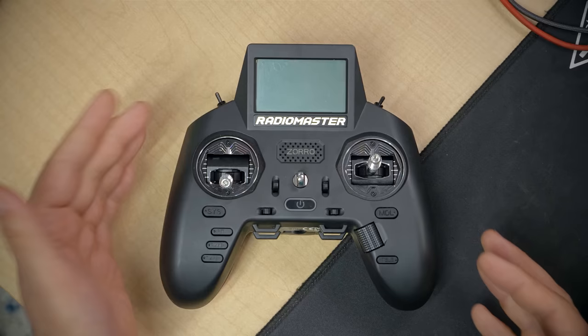The next thing we need to do is connect the controller to the receiver on the quadcopter — a process known as binding. It tells the receiver which controller it should be listening to. The controller we're using is the RadioMaster Zorro. If you're using a different one, the steps will be somewhat similar for any OpenTX or EdgeTX controller — that's most controllers used in the FPV world. The screens may look slightly different but the general steps are the same.